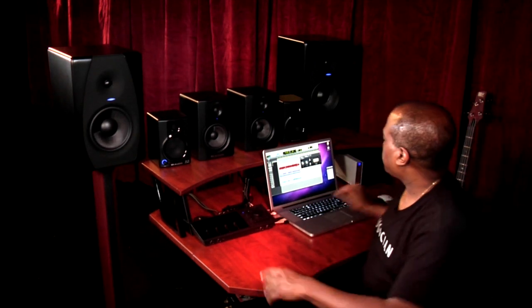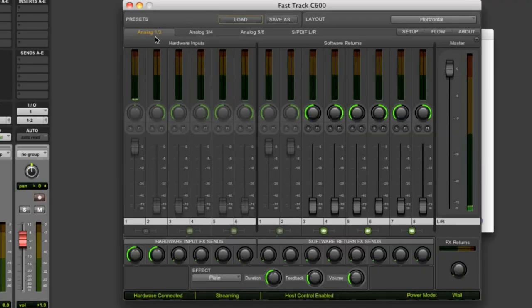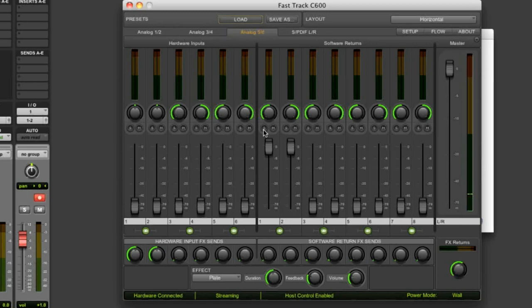I'm going to open the control panel and make a few important adjustments. On the Analog 1 and 2 tab, I'm going to make sure that the software returns 1 and 2 and the master fader are turned all the way up. Now go to the Analog 3 and 4, and 5 and 6 tabs, and repeat.